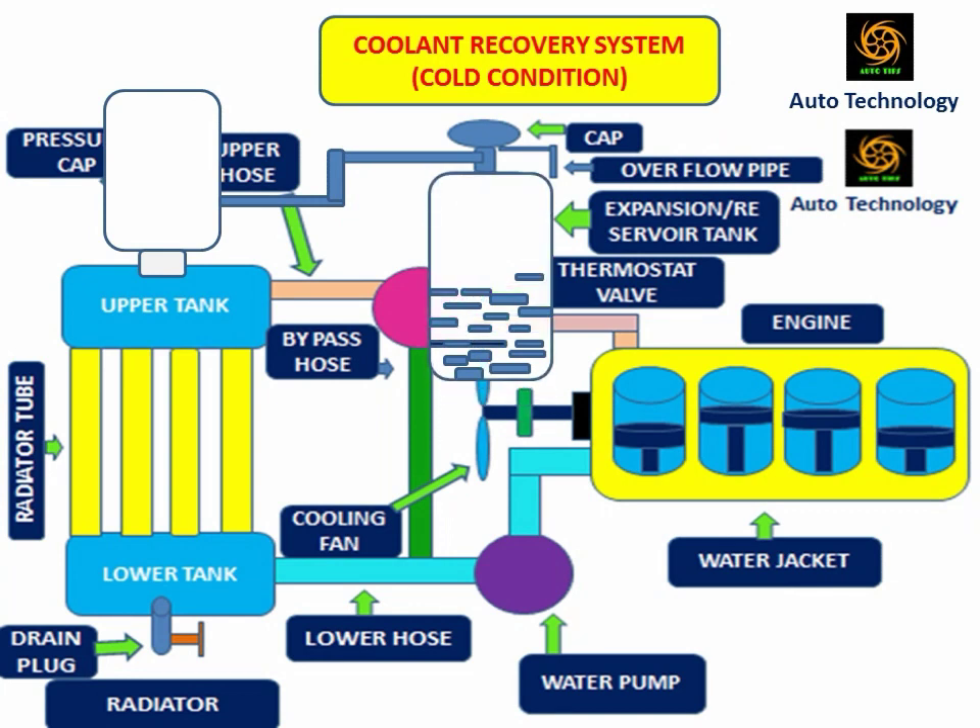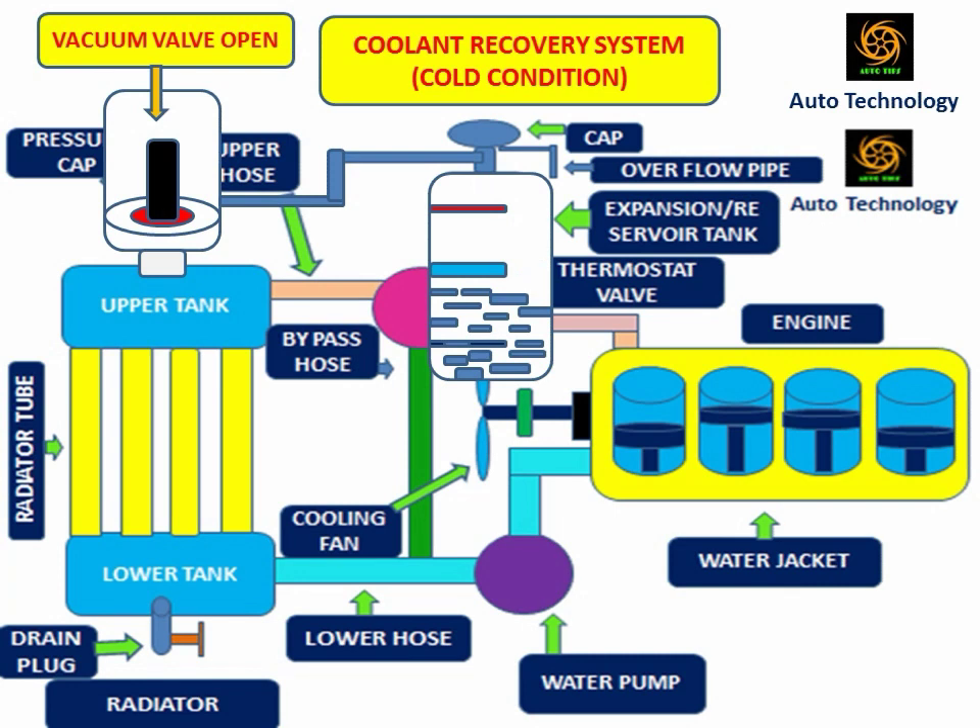When the engine is in cold condition, the pressure in the cooling system is reduced and a partial vacuum is formed. Due to the decrease of cooling system pressure, the vacuum valve opens. This vacuum valve pulls the coolant back to the radiator from the reservoir tank through the pressure cap, so the coolant level of the reservoir tank decreases. For this reason, the reservoir tank must maintain the coolant level. This coolant recovery system is very important because it reduces the chances of cooling system failure and increases cooling system efficiency.